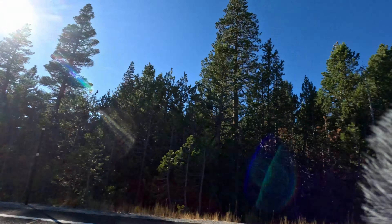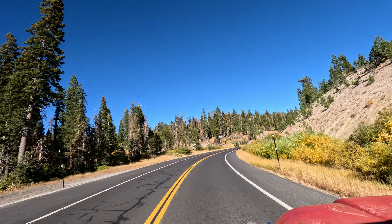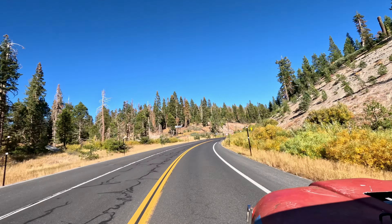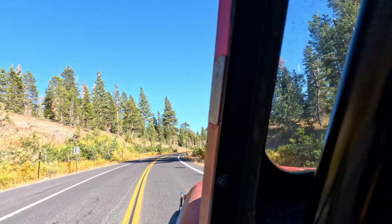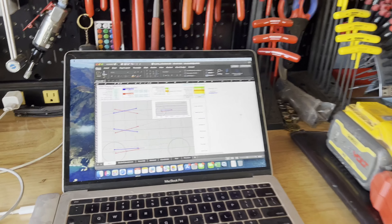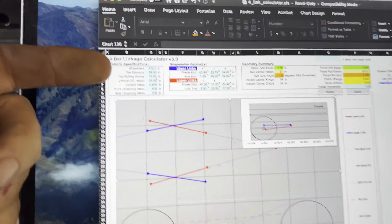One thing to consider while designing the suspension is I still need this Jeep to drive at least 55 miles an hour. I'm not going to put it on interstates, obviously, but I do need to use back highways to get to my local trails. I've got a ton of local trails within an hour and a half of me that I intend on driving to — I don't want to have to trailer this thing everywhere.